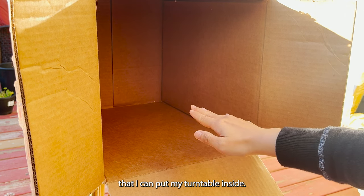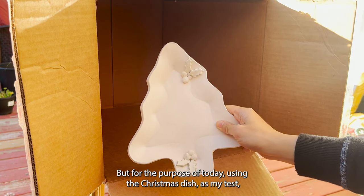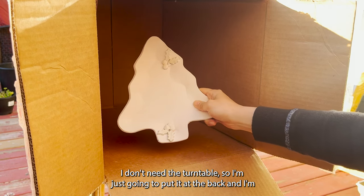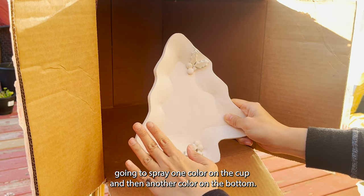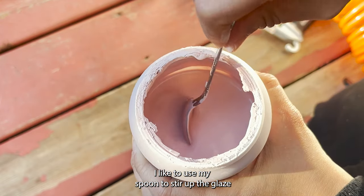I like this box because it is big enough that I can put my turntable inside. But for today using the Christmas dish as my test, I don't need the turntable, so I'm just going to put it at the back. I'm going to spray one color on the top and then another color on the bottom.